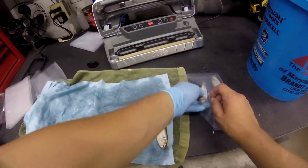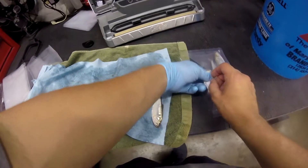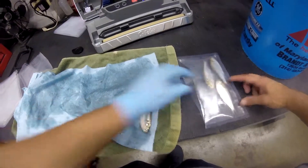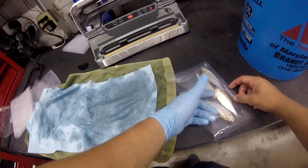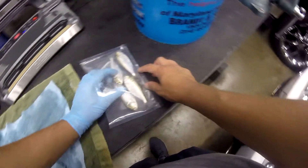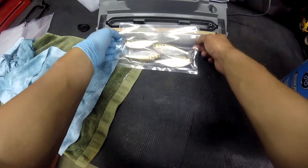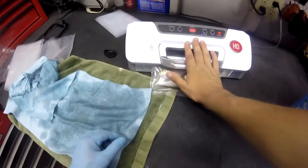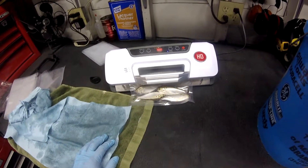Today I wanted to go over how I preserve my baits for the fall and winter time, and it's very simple — just grab yourself one of these vacuum sealers. They can be pricey but in the long run I find it way better than trying to find bait in the winter time, so if you can get one of these, go ahead and get it. Small batch right here, so I'm going to put only about four of these little shad in there, then close it up, vacuum them up, and they're ready to go.